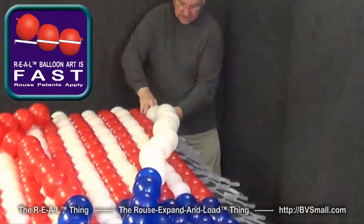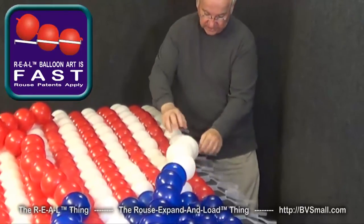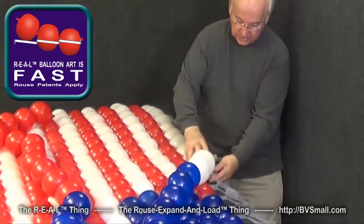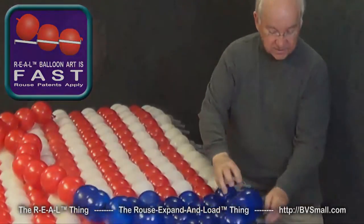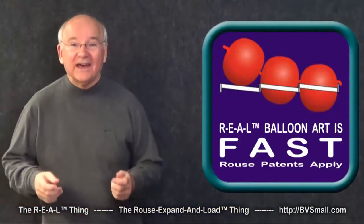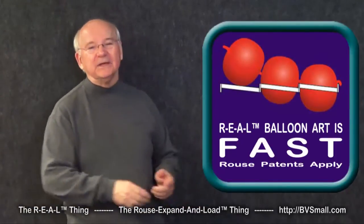In this example, I'm loading balloons into an American flag at almost one balloon per second — that's better than 3,000 balloons per hour. We could complete this whole flag in about five minutes. Now that is fast! Just practice so you can learn to roll that string of balloons in at top speed.